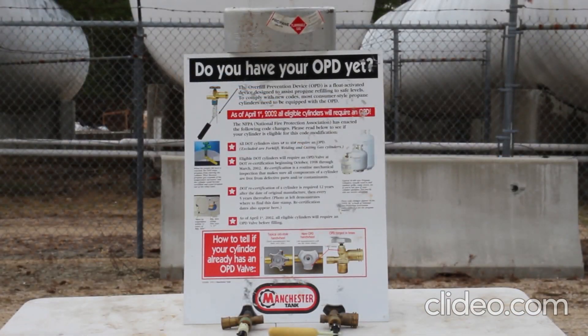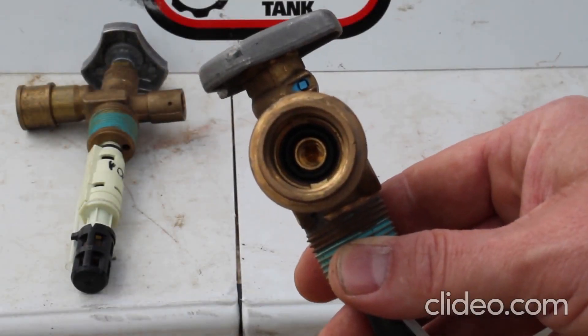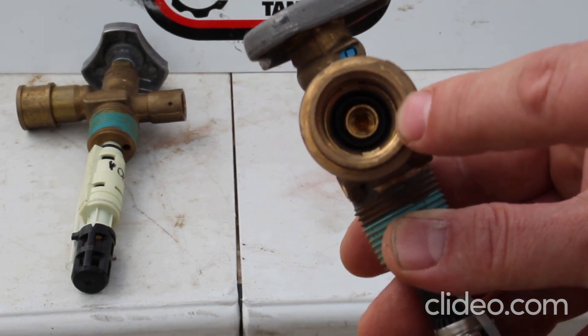First, OPD valves. They've been required since April 1st of 2002 on all portable cylinders from 4 to 40 pounds, with some exceptions. Here's an example of some OPD valves — a couple different styles for you to be aware of and the internal workings of them. Make sure you give a good inspection of the face seal for roping, gouging, cracking, etc.